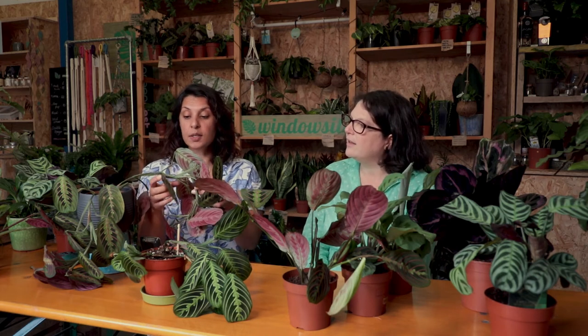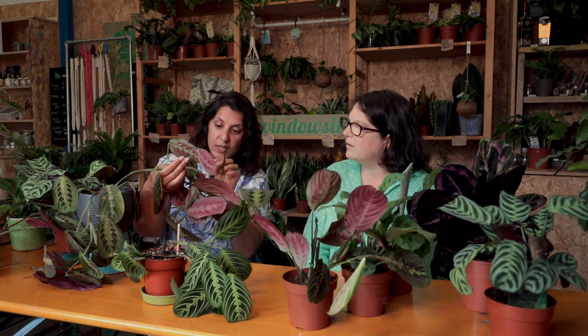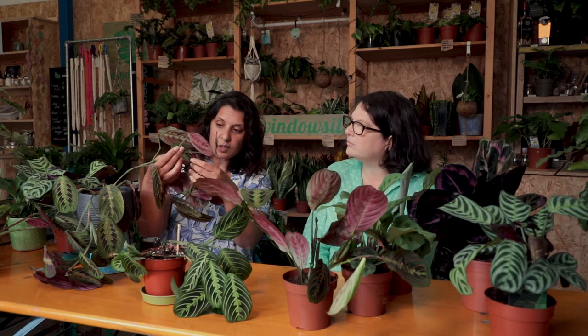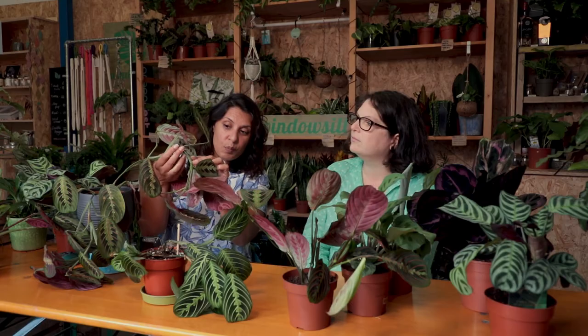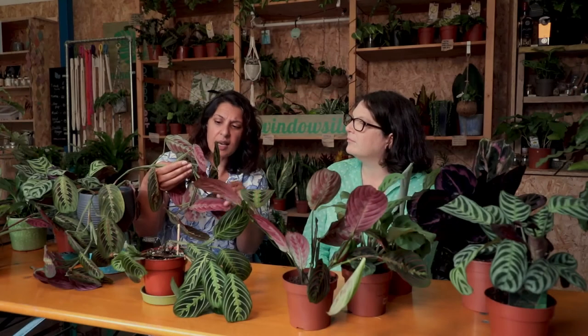You can propagate this plant. Where you want to cut to propagate is at the nodes — these are quite easy to find because you can almost see some roots coming out already. You would just slip the cutting an inch underneath that node, pop it into water, and it takes about two to three weeks to create roots. Leave them in water until the roots are around one to two inches, then pop them into soil. Some people put the cutting straight into soil, but I like water propagation because you can see what's happening.